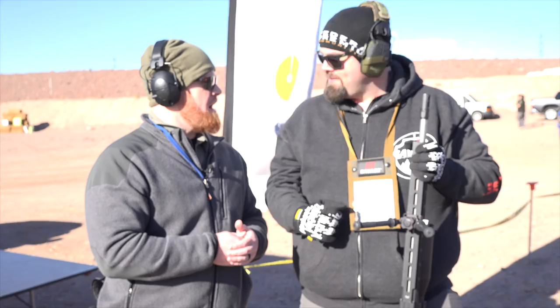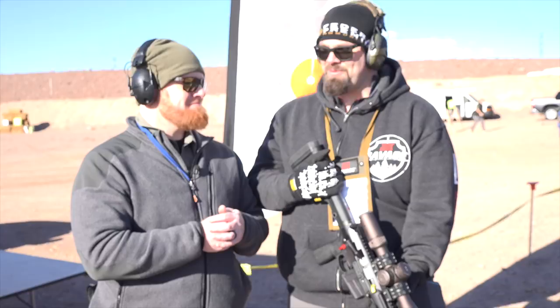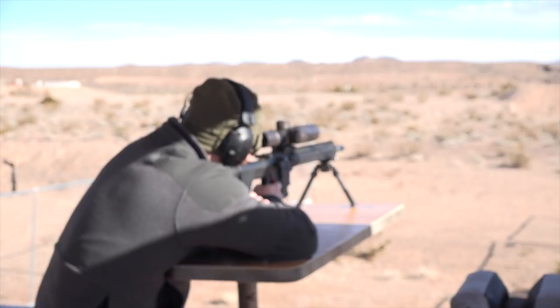Savage is coming in as one of the sponsors for the gas gun PRS, so introducing this gun really makes a lot of sense. It's the Savage MSR-10 Precision — really easy to get hits on steel downrange. For more videos like this, go to AmericanRifleman.org.